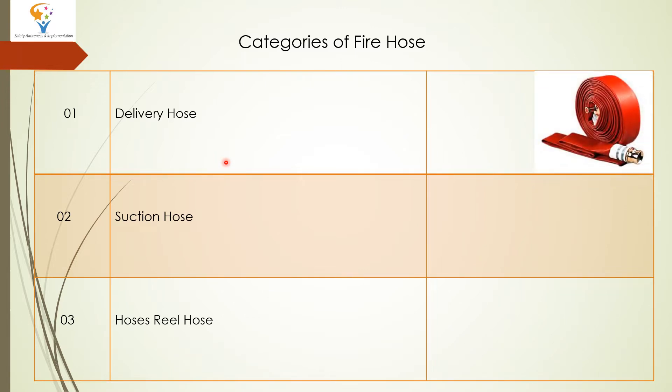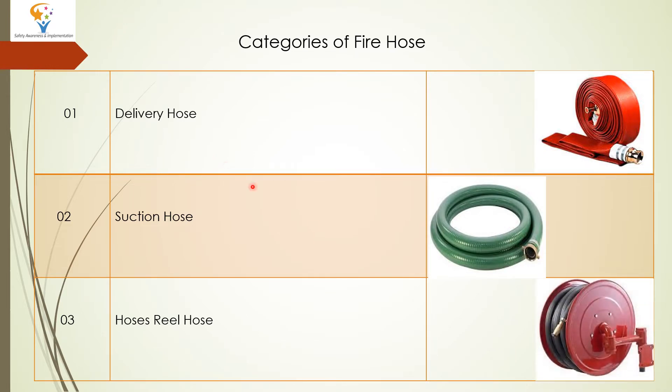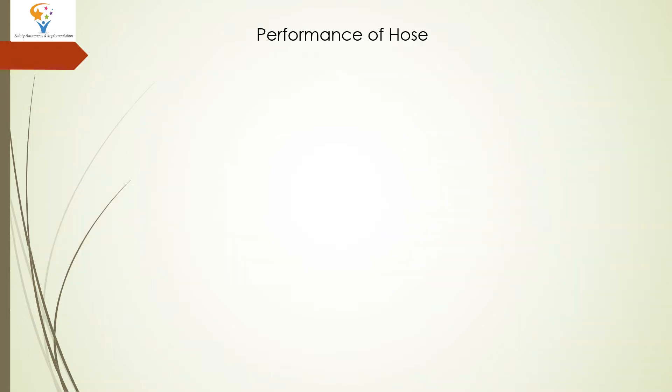These are some glimpses of some hoses. Here are Hose Reels, this is Suction Hose, and this is Delivery Hose.